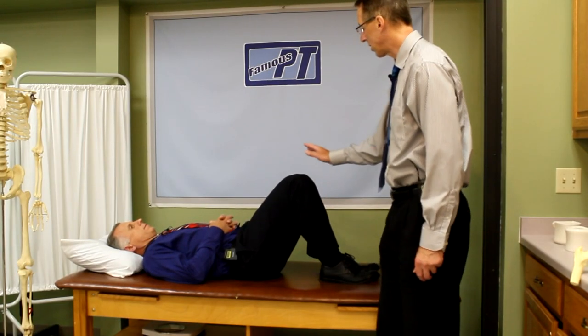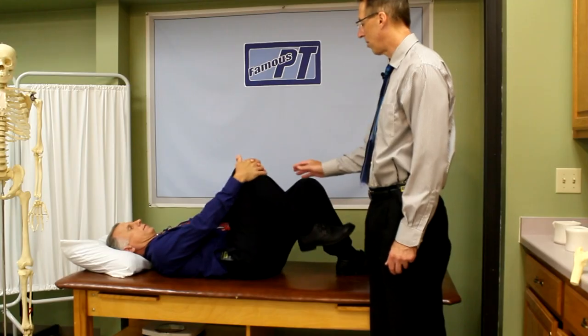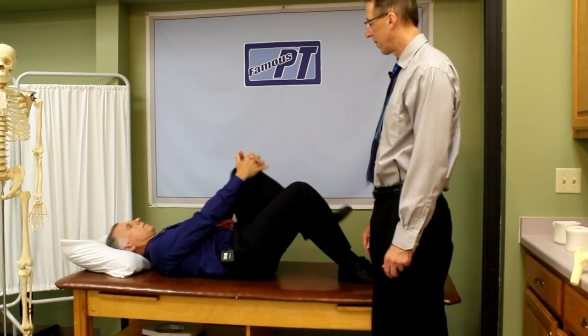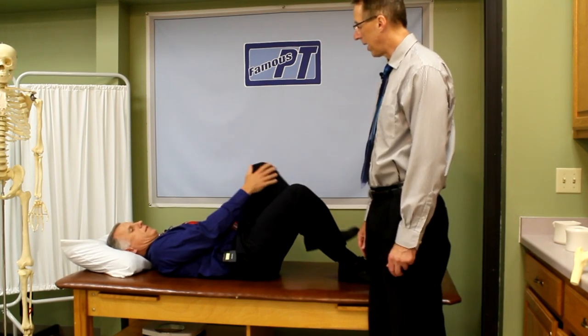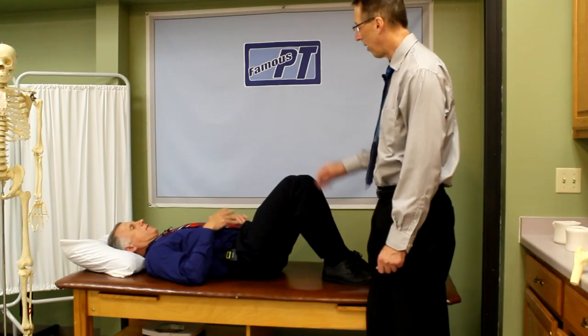Number two: a single knee to chest. Pressure on, pressure off. You can go ahead and do that ten times on each leg. We'll just do two or three here. Now you may feel like you're just stretching the hip, but you are actually pulling up on the back too and gapping the back.